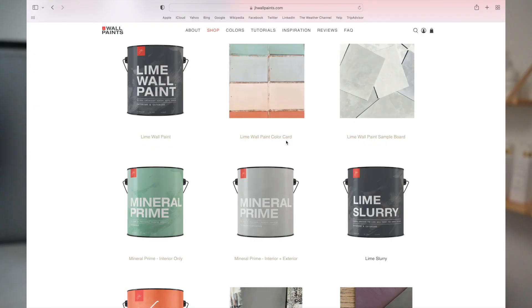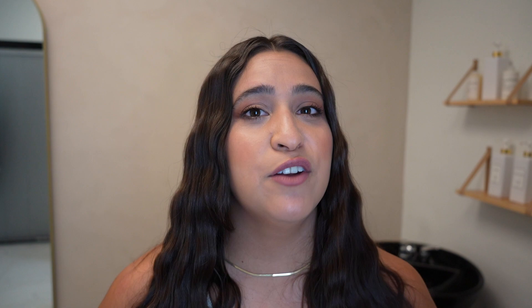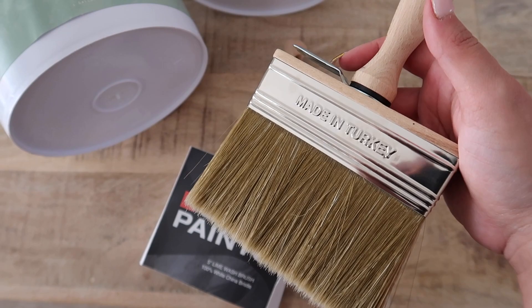There are some other companies you can explore as well. I know Baywork is another company, but I'm located in Miami, Florida, so choosing a company in the U.S. was just a lot easier for me and they really had so many beautiful options. Next, you're also going to need a mineral primer, which I also purchased from JH Wall Paints — I'll share more about that later in the video. You'll also be needing a stain blocking primer that you can get at any hardware store. For the brushes, I use a trimming brush and a block brush, which I purchased from JH Wall Paints. It is a great quality brush and it is absolutely essential for a limewash wall.